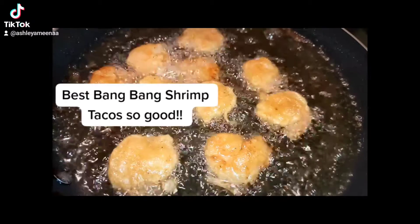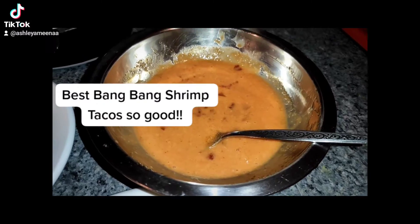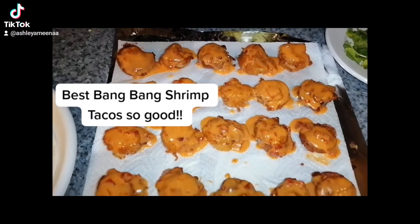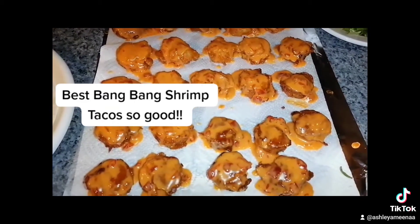Use a wet thick batter for the shrimp and fry until it's golden brown. For the bang bang sauce, I used sweet chili sauce with honey and mayo. I coated the shrimp just before making the tacos so it's still nice and crispy.